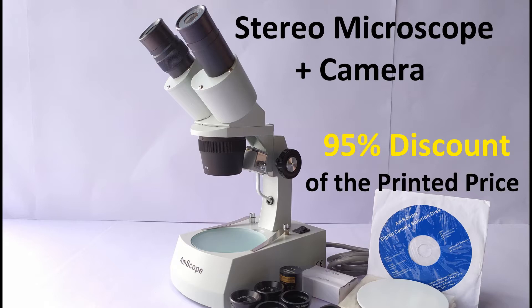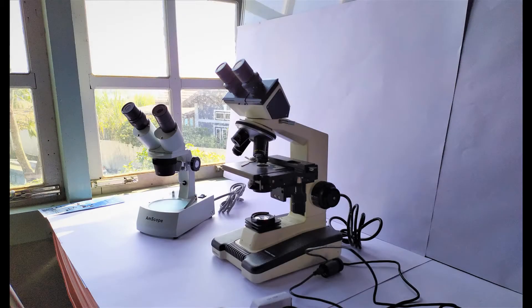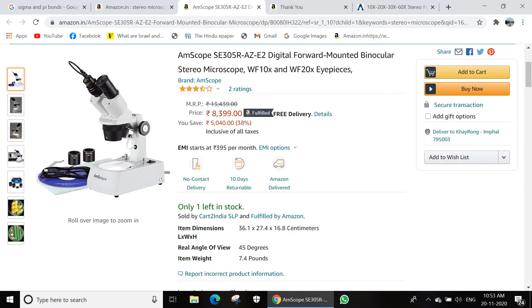But first, a bit of the background story on how I came about discovering, buying, and eventually owning this steal deal microscope. I've always been meaning to buy a stereo microscope, and a few weeks ago I was browsing through microscopes on Amazon India, which was when I came across the Amscope SE305RAZ-E2 model stereo microscope.